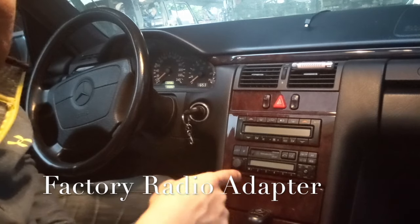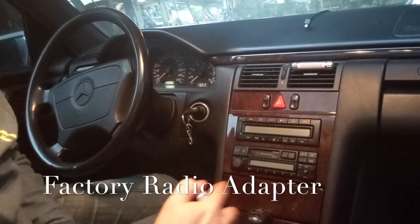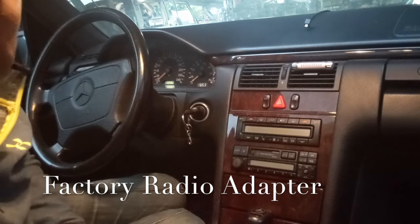Today we have a Mercedes Benz. This is an old German car. Regular FM transmitters will not work on German cars like this because they're built differently.